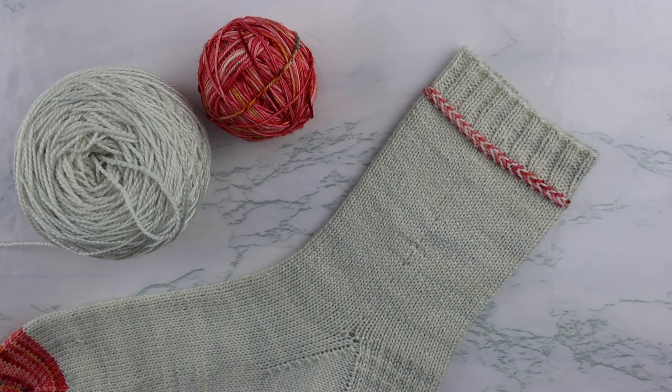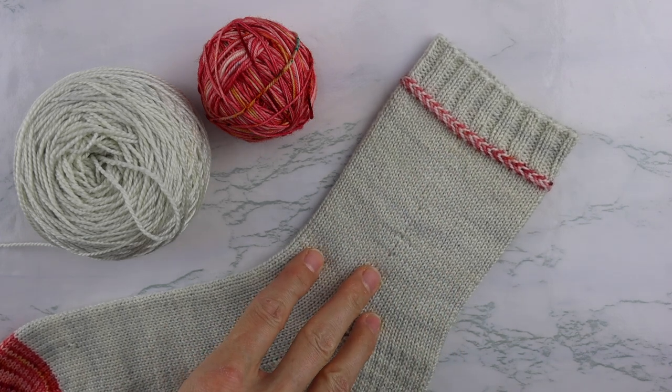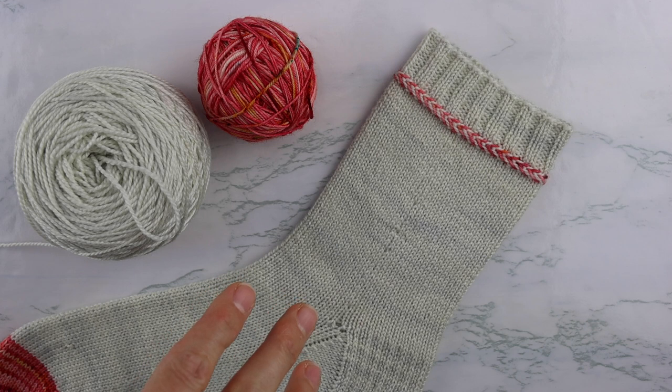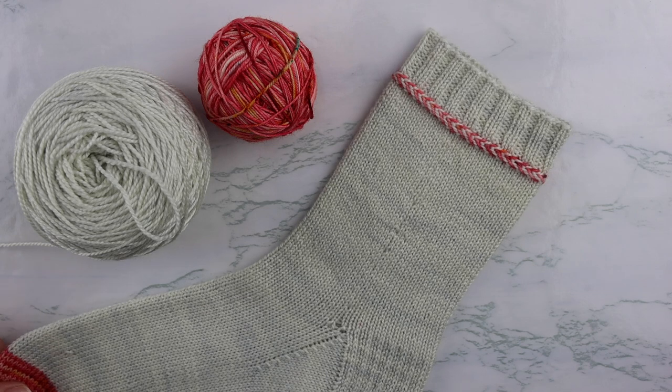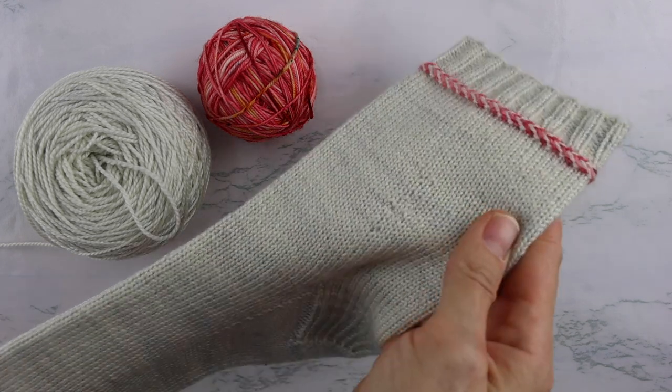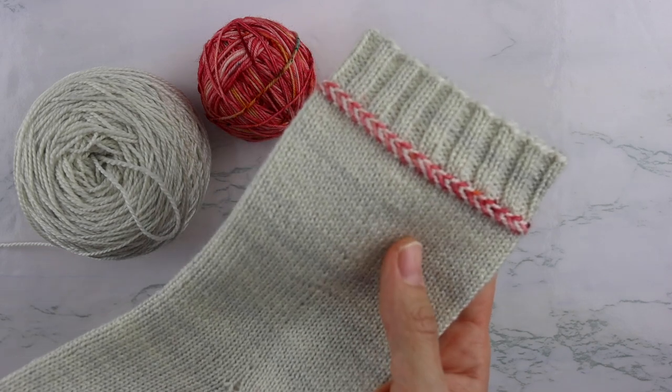Hey, this is Summer with Summerlee Design Co, and today I'm going to show you how to knit a Latvian braid. These are really beautiful accents to a lot of different knitted pieces. You can put them on hats, mittens, sweaters, and of course socks. They look a lot harder to make than they actually are, so once you learn how to knit them you're going to want to put them on everything.